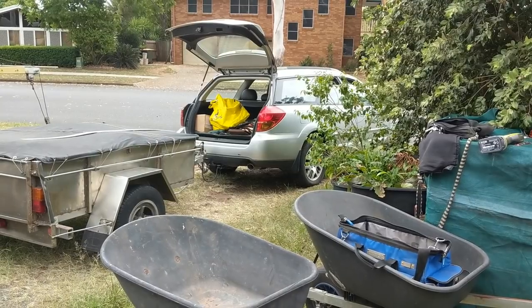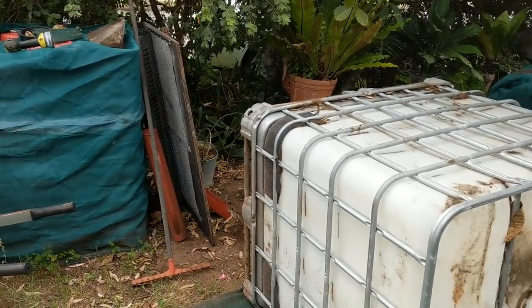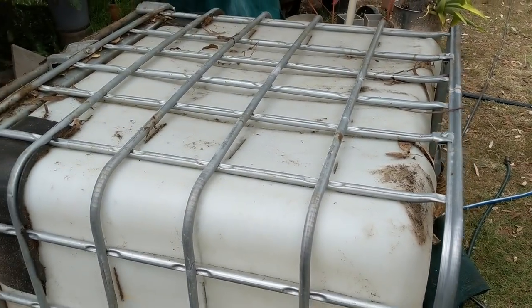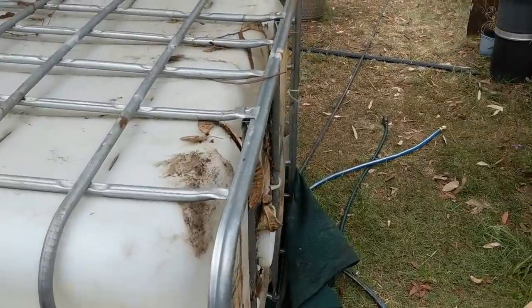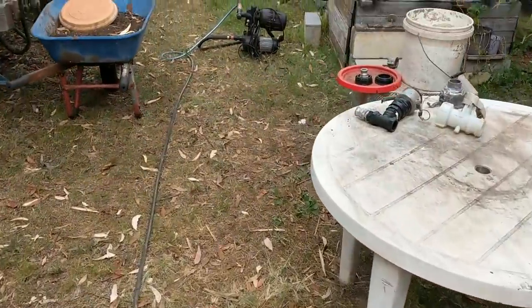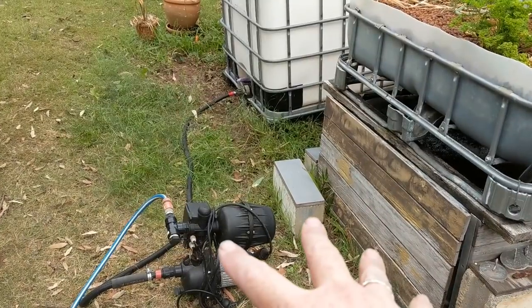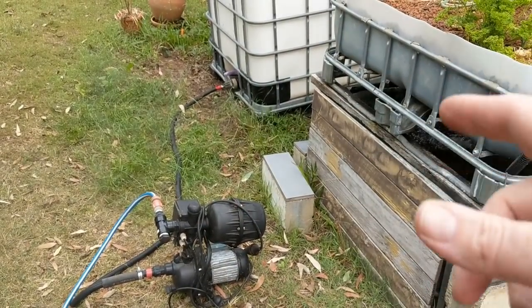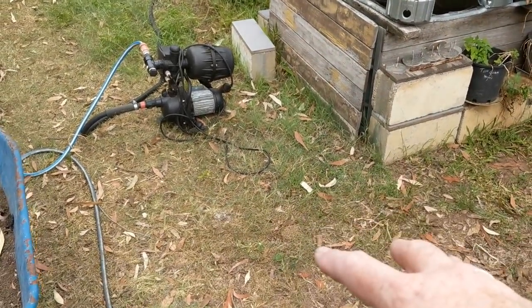Hey folks, just around at Mum and Dad's with a trailer full of clay over there. We're just going to start cutting up these IBCs — all we're doing today is pretty much cutting up the two grow beds so we can wash some clay out in them. We're going to set one up over here on the stand to begin with, and once more fish are added to the system and there's more nutrients cycling through, we'll add the second bed.